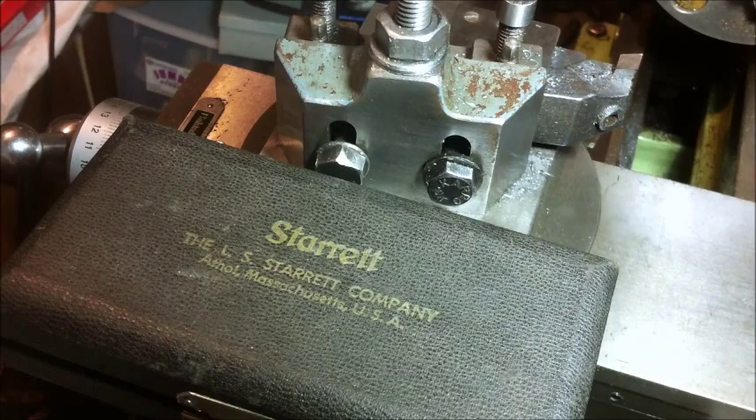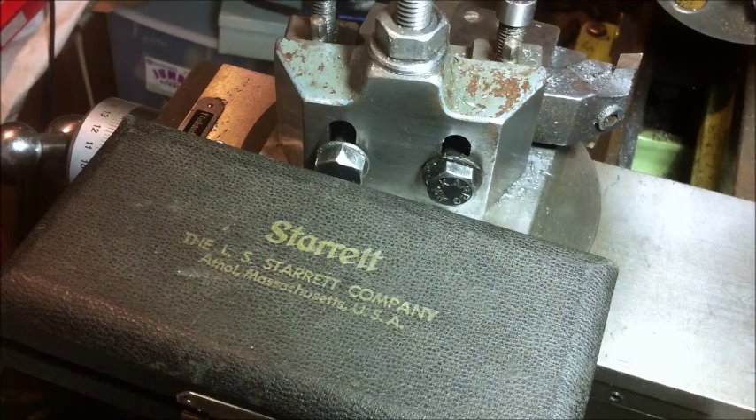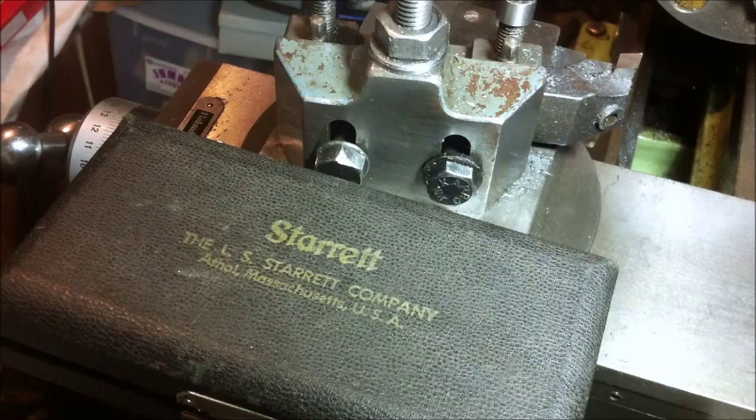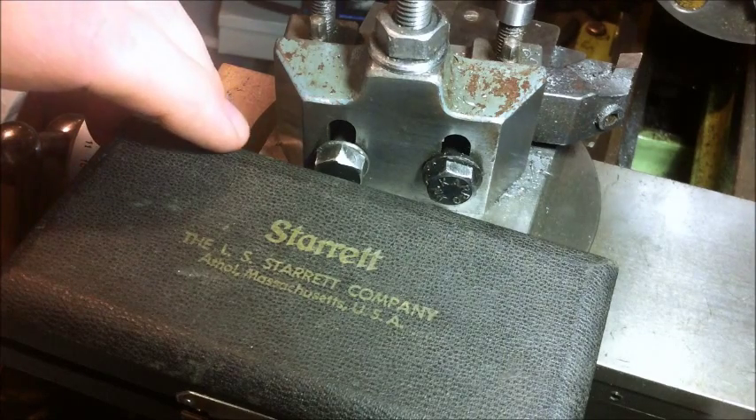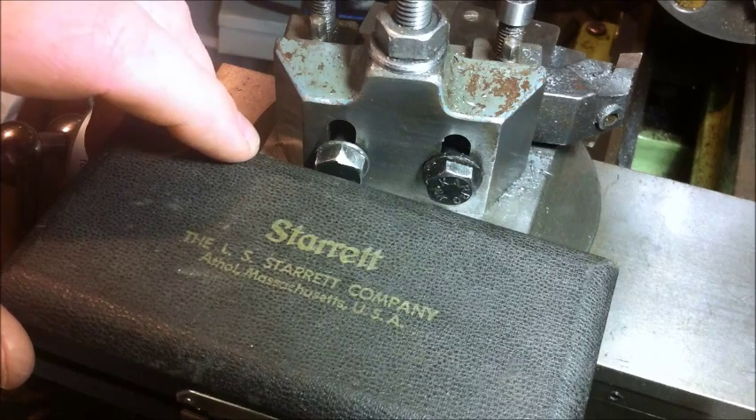Just adjusting some micrometers, setting them. This one I've had for a little while — it came with me to Queensland seven years ago or so. It's not seen a lot of use since then, but it was the one that I brought with me. It's a Starrett, and I guess it's a little bit unusual. I'm not sure if anyone's seen one. It's a number 220.